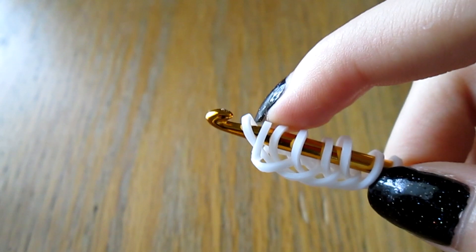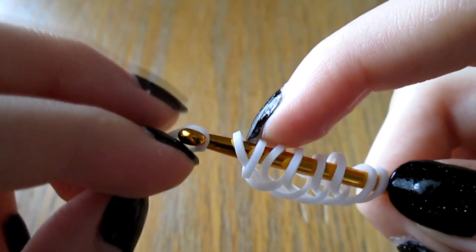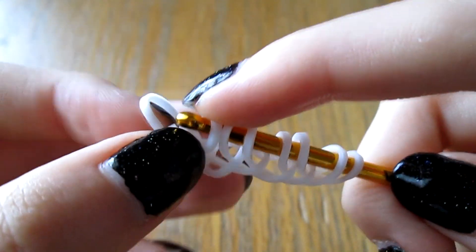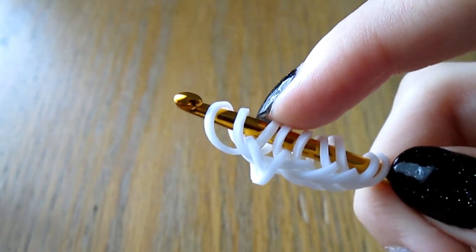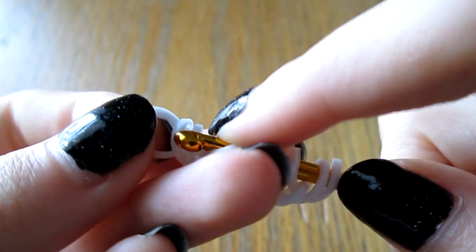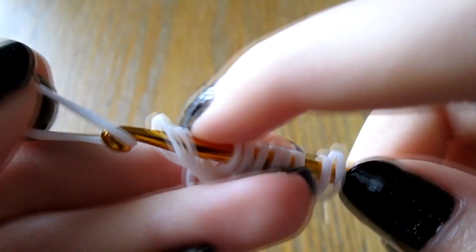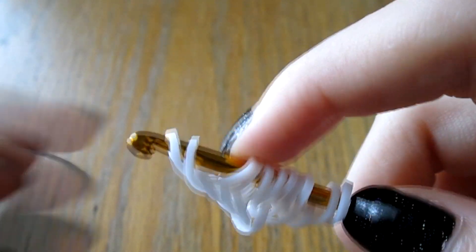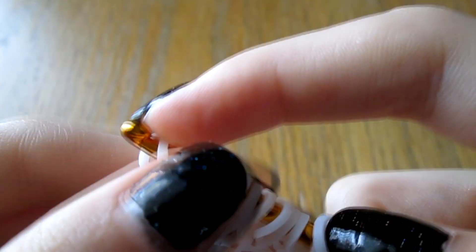Now flip your bracelet around and do the same on the other side, again with four bands - one, two, three, and four. And now we're going to start adding on your colors.